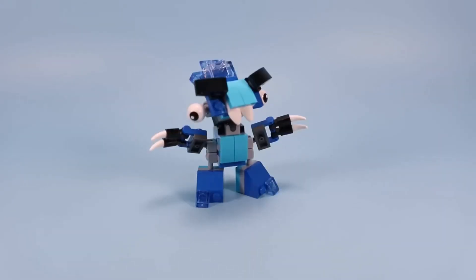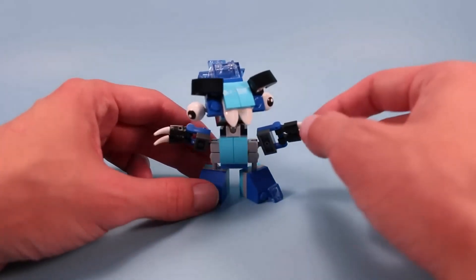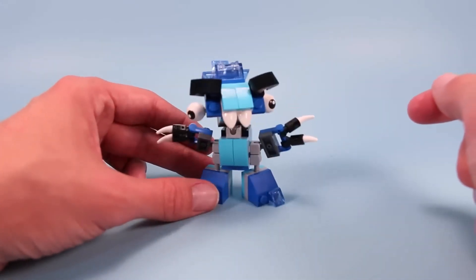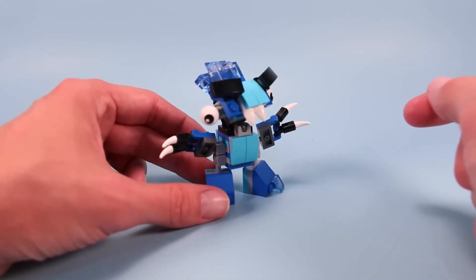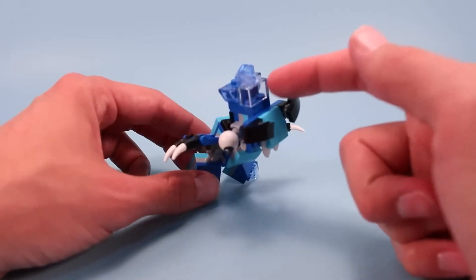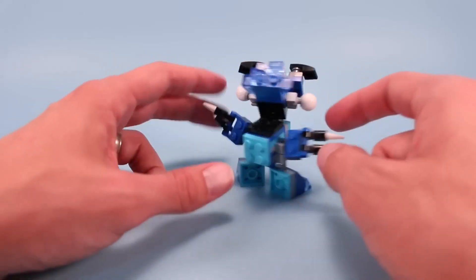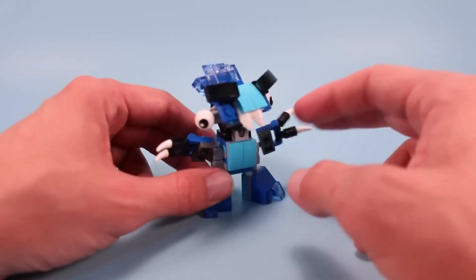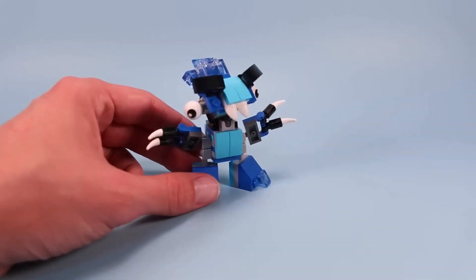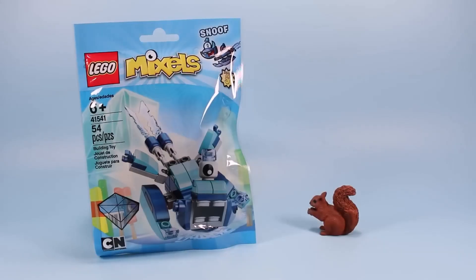And here is Chilbo. Amazing how quickly you can make a Mixel look mean by adding some dark eyebrows up on his noggin, and perhaps it's these claw arms as well — he just has this grumpy demeanor, really looks like he wants to get into a fight. Even though he is more of a know-it-all, he has those frozen brains up top, all these triangular pieces making this ice crystalline brain. Other than that he's pretty standard: two legs, two arms, standing tall. Not my favorite Mixel, but certainly not a horrible one. That is Chilbo.